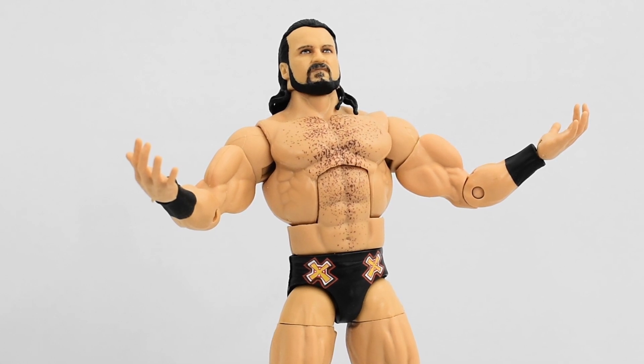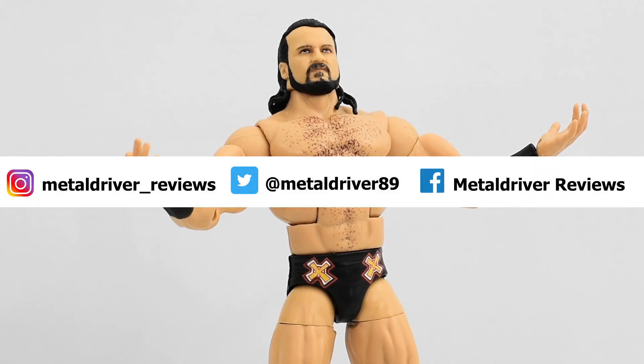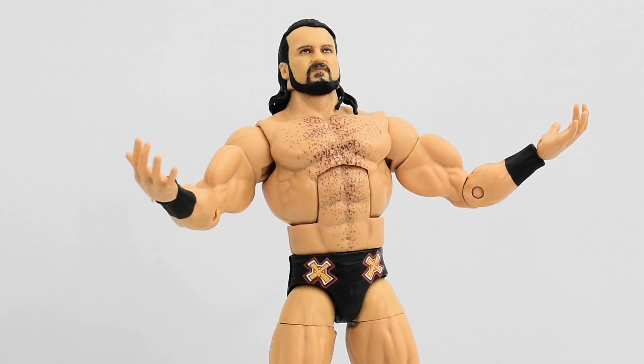If you liked this review, go ahead and hit that like button. If you're new to the channel, subscribe so you can see more WWE Elite reviews. Follow me on social media to keep up to date with all my wrestling figure photography. As always, stay tuned till the end to see pictures of this figure in action. I'll see you next time.